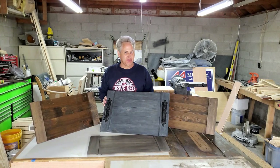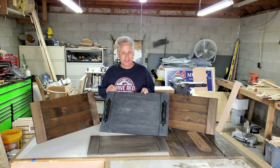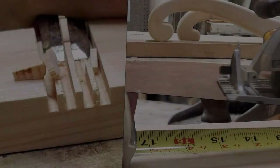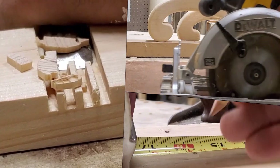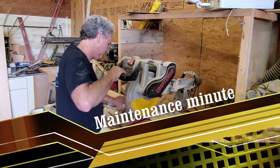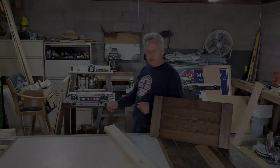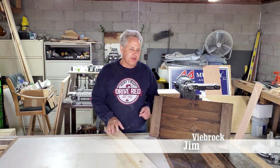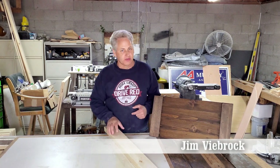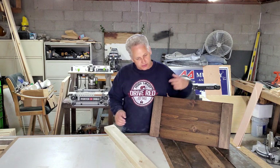Welcome back to the wood shop everybody, I'm Jim V Brock. In today's episode we're gonna make these really cool serving trays. They are two foot across by one foot down and we're gonna put some handles on them when we're done.